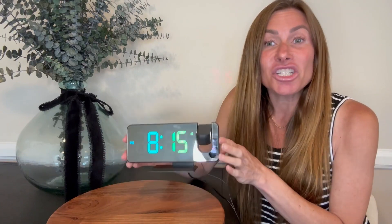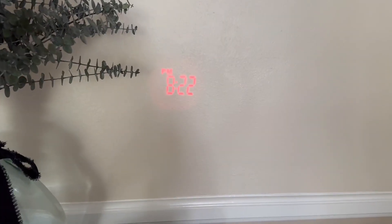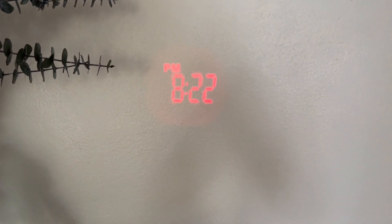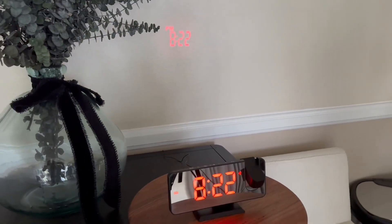So first off, this is not just an alarm clock. It is also a radio and it can even charge your phone. It is designed to have large clear numbers on the display which are easy to read and can be seen from across the room without needing your glasses. Additionally, it has a projection element which allows you to project the time onto the wall or even onto the ceiling so that when you're laying in bed you can clearly see the time without needing to get up or even to sit up.